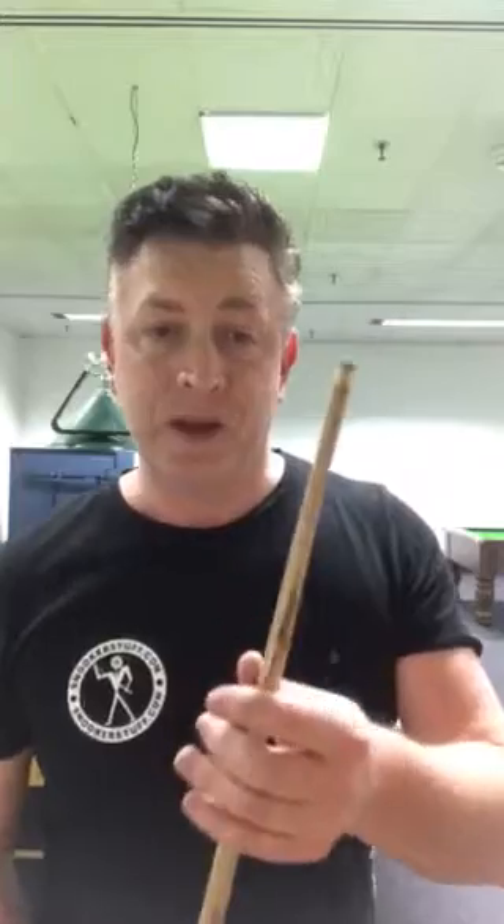When you pick a cue up and feel 'god, that's nice' — I'm only selling cues like that now. I stay away from all the rubbish. Snookerstuff.com is a site I want you to be able to trust. If you don't like it and you've had it a few days, just send it straight back and we'll refund you or sort you out something you do like — that's what we're about.